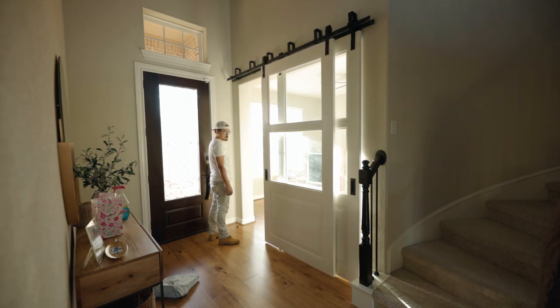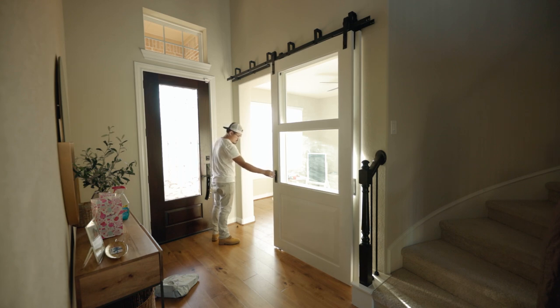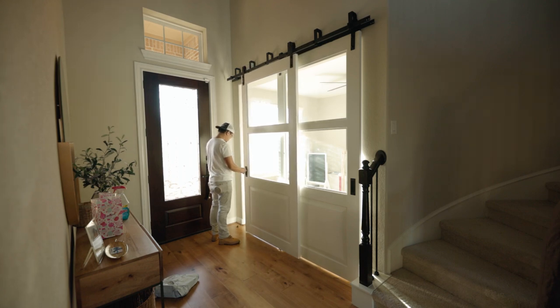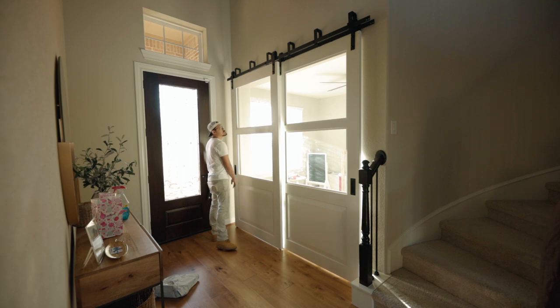If you like big projects and big builds like this, check out this media console that I built for a client. As always, if you did enjoy this video, hit the like button, share, comment, and subscribe. This is Bower Design Craft Workshop — see ya!